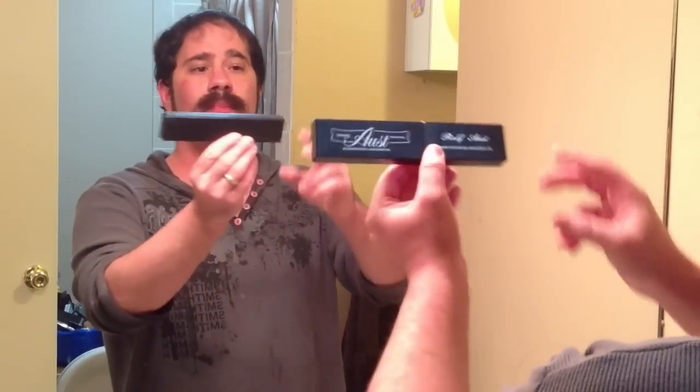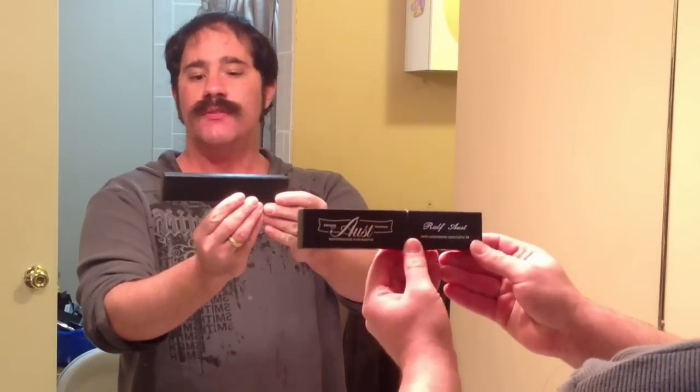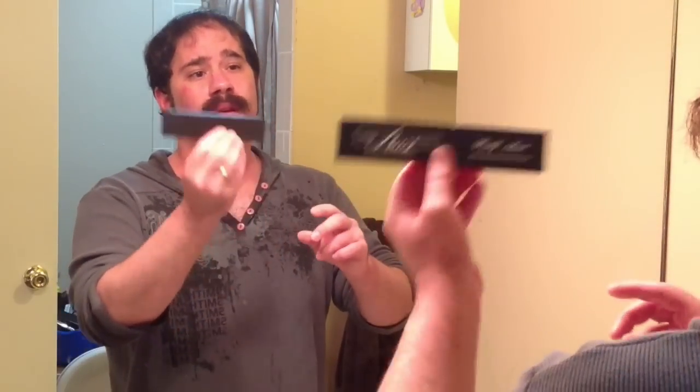So let's talk about razors now. I would recommend — it's right around $100. It's a brand that is well known in Europe and especially in Germany, a brand by the name of Ralf Aust. It's made in Solingen, Germany. You could also see these razors on Straight Razor Designs' website, which is www.straightrazordesigns.com, where I bought mine about a year ago for right around $100. The nice thing about this razor is it's going to last me a lifetime.